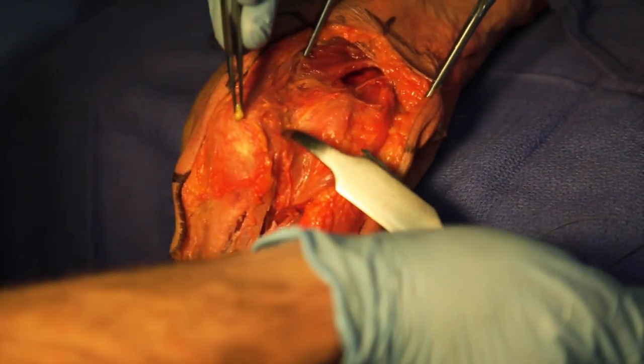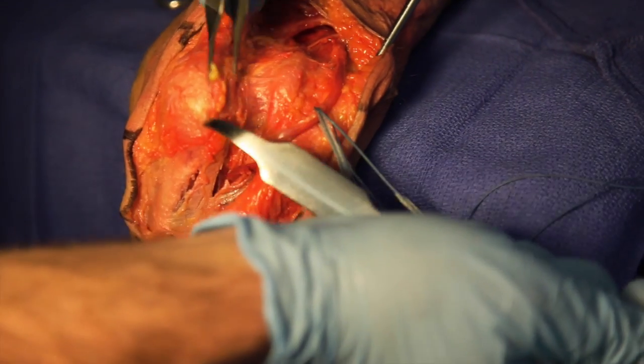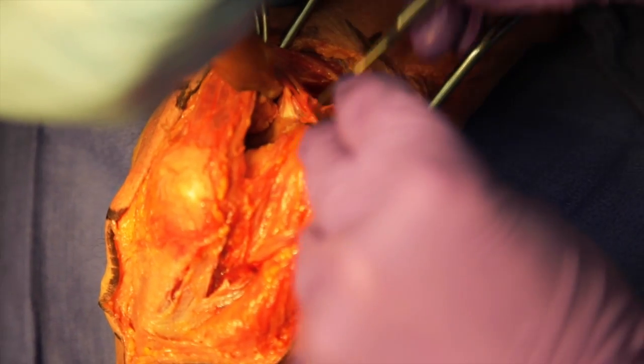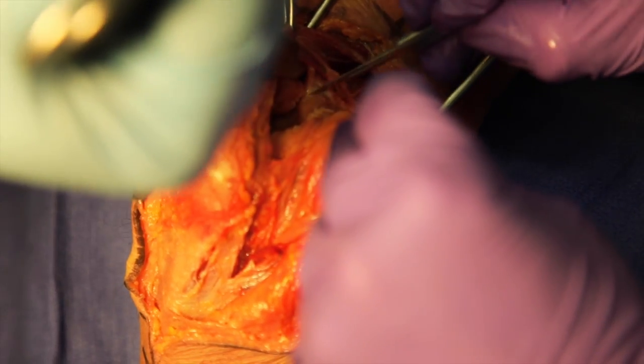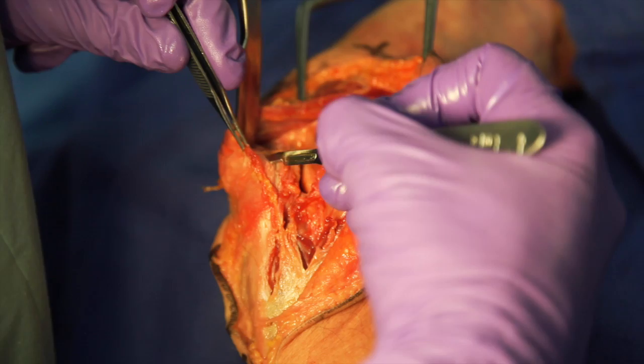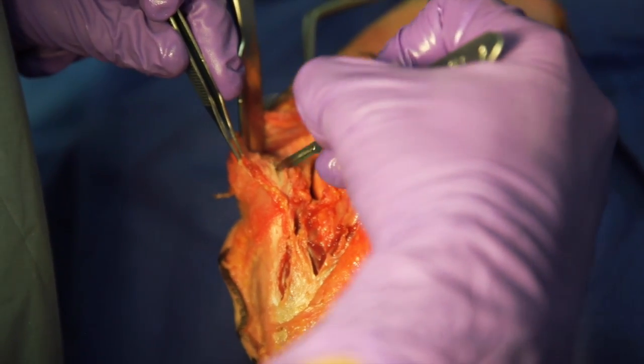After identification of the junction of the triceps and intermuscular septum, it is incised. This incision is carried distally, incising the medial forearm fascia and capsule to expose the joint.